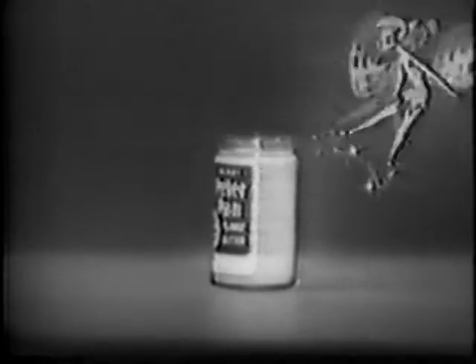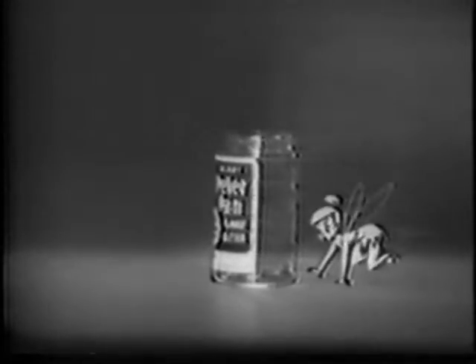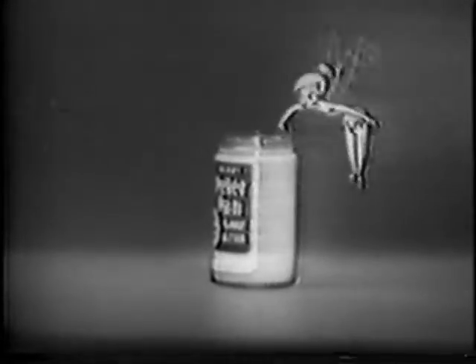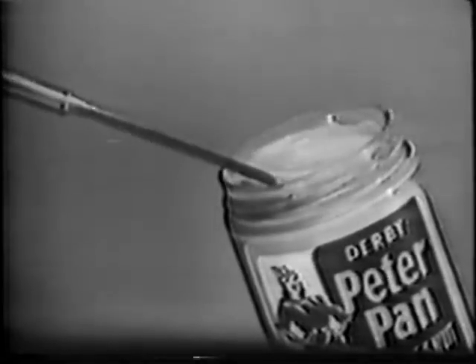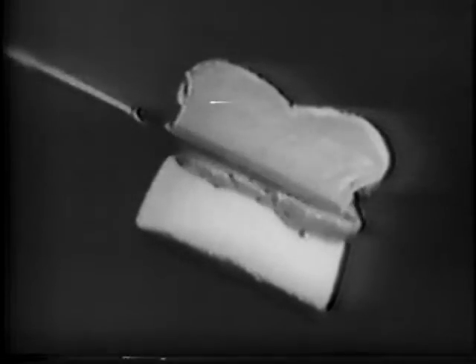Peter Pan stays fresh and creamy, smooth to the very end. Then use the new wide mouth jar for food storage. Wholesome and pure, easy to spread Peter Pan Peanut Butter. The same true flavor of the finest peanuts, golden roasted and satin blended to the peak of smooth spreading perfection.